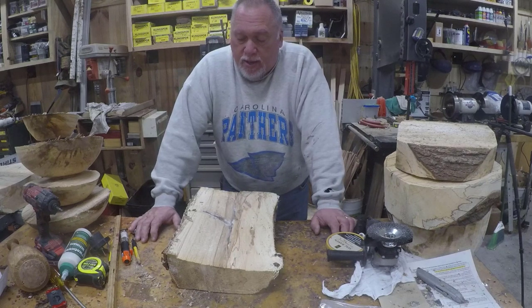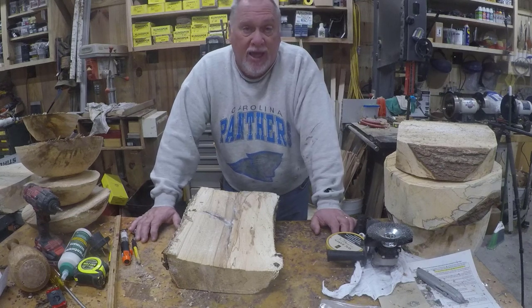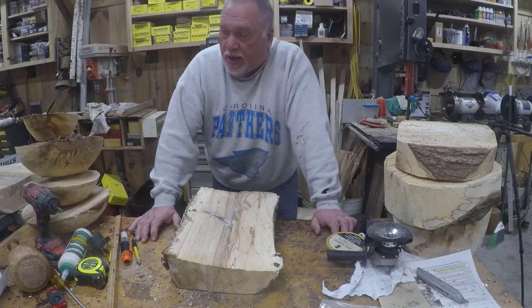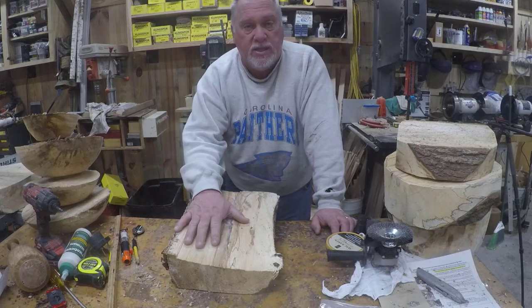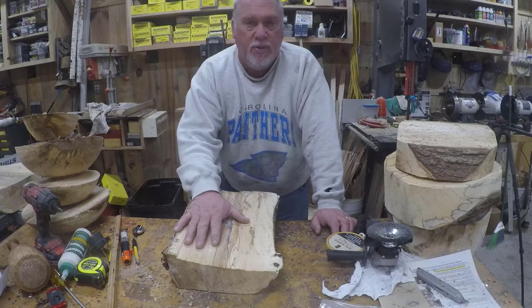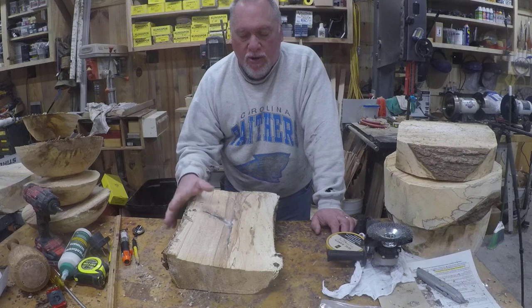So one of the things I'm doing today is making production salad bowls. These are no frills. I've cut down sweet gum — I have a ton of that on my property — and I have them cut into bowl blanks. I'm going to keep these as lean as I possibly can. Absolutely no frills.